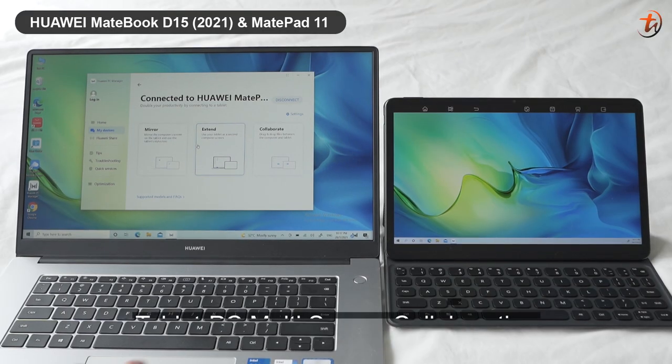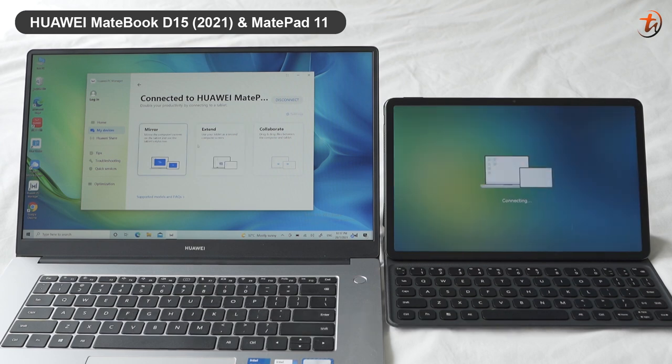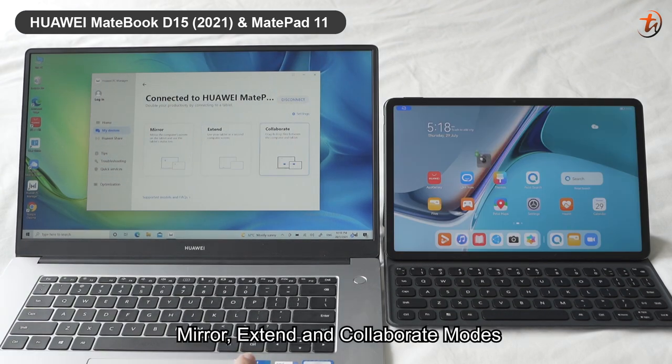You get three modes under the tablet PC multi-screen collaboration: mirror, extend, and collaborate mode.